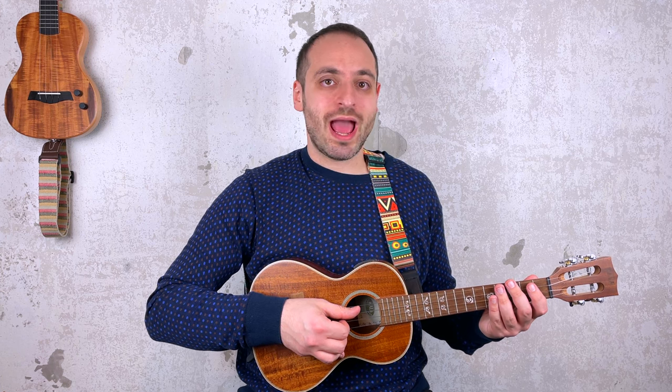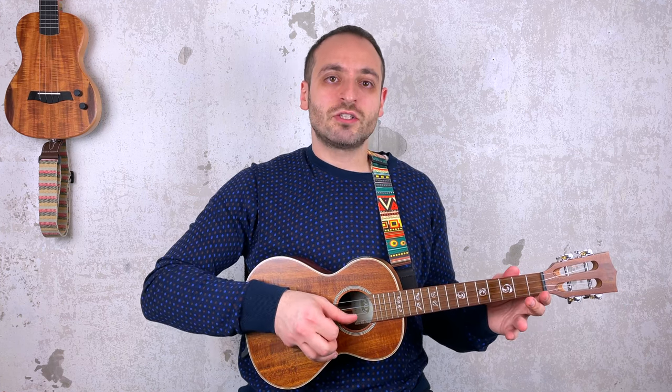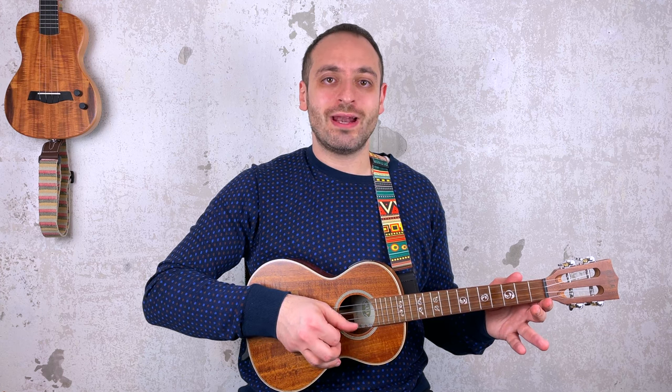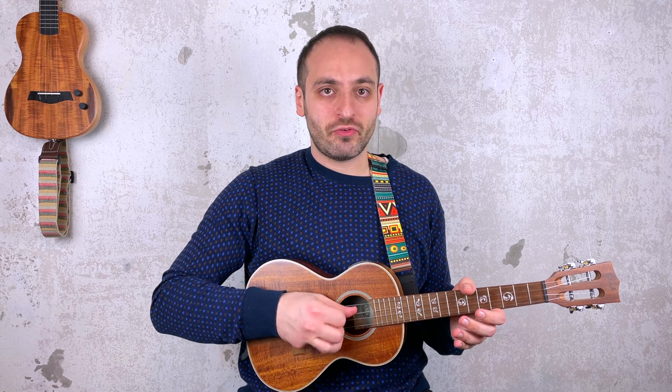Now let me tell you a few tricks to play this riff at 93 BPM. First of all, practice very slowly and you'll see that you'll get there. Start at 50 BPM, and then within one or two weeks, depending on your experience, you will get to 93 BPM. One trick, if you don't have enough time to practice, is to use the thumb and the index, alternating one note with the thumb and another one with the index. When you get to the third measure, do it slightly differently: thumb for everything on the first string and index for everything on the second string.